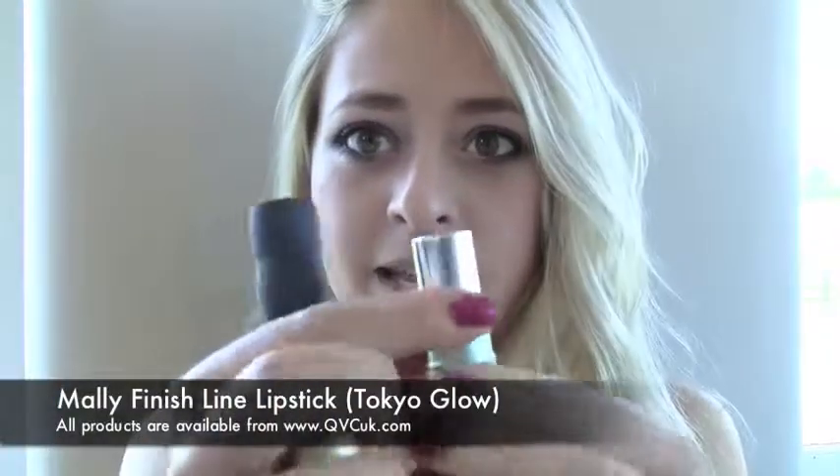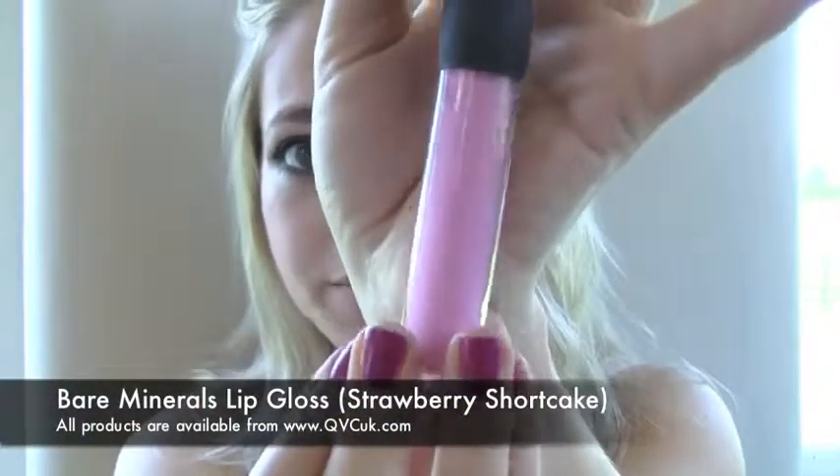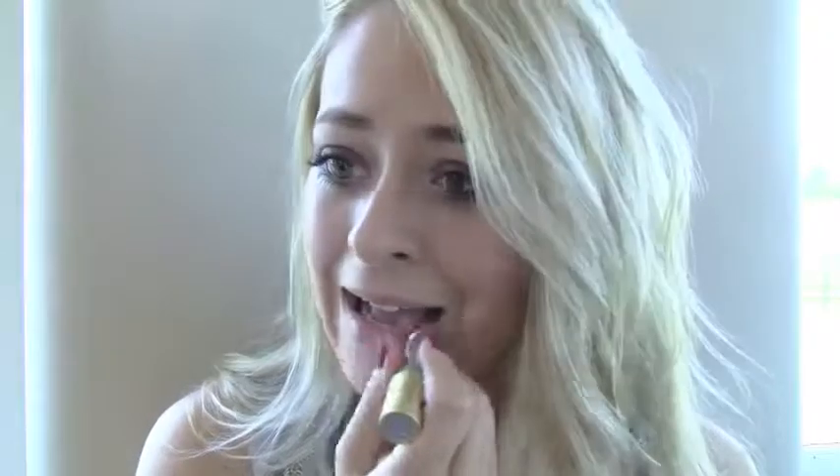For the lips I'm using a really pretty combination: Mali's Tokyo Glow Lipstick and Bare Minerals Strawberry Shortcake Lip Gloss, which is a gorgeous bubblegum pink. The lipstick is a very glossy nude colour and adding the pink gloss on top creates a good medium between pink and nude, which I think is what Kate tends to go for most of the time.